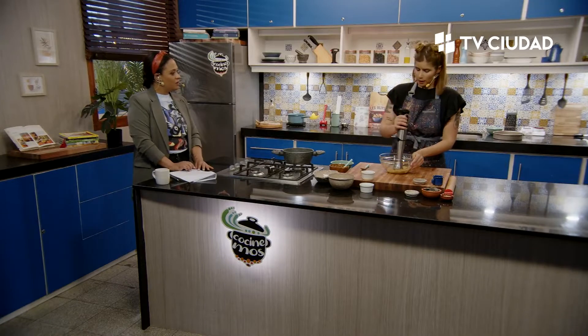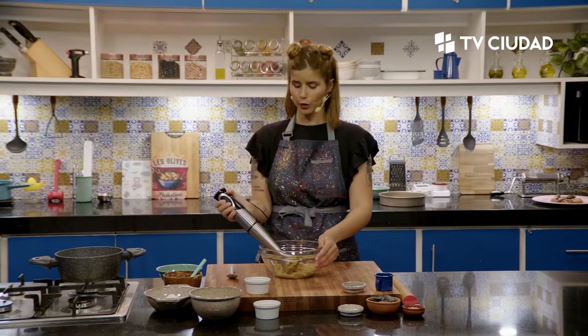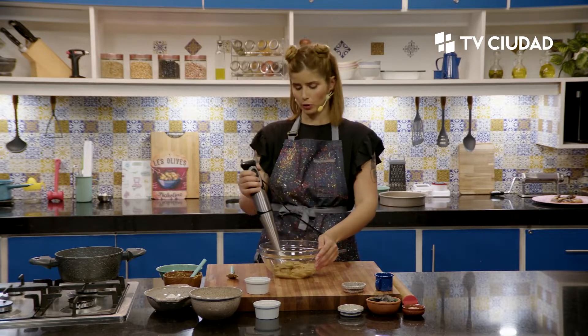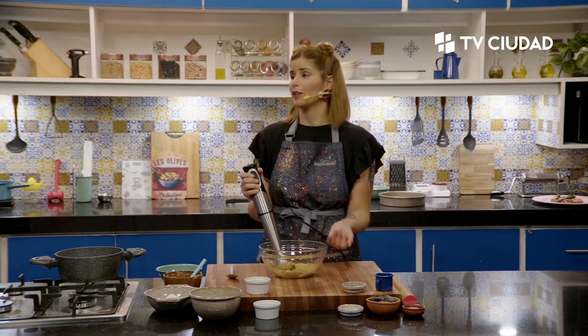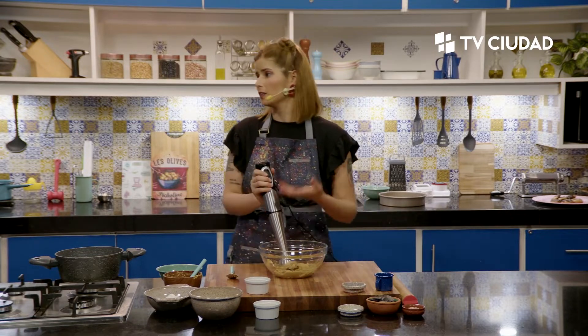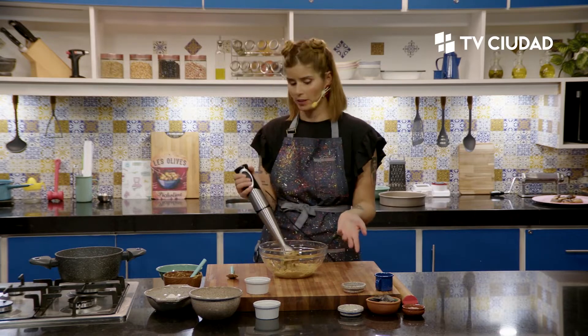Agus, ¿por qué tomaste la decisión de hacer la mantequilla de maní casera y no comprarla? En realidad depende, porque una de las opciones principales es para economizar. Si yo compro el maní y lo proceso en mi casa, me voy a ahorrar, porque cuando me venden la mantequilla de maní, me van a vender la mano de obra también, la elaboración, el procesamiento. Tiene su lógica que aumente de precio, está bien.